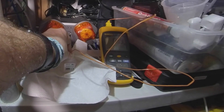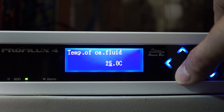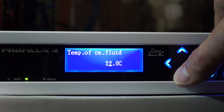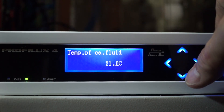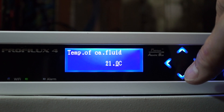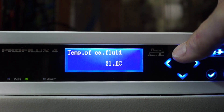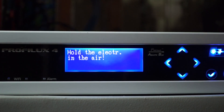Something I wasn't expecting with the P4 was the ability to utilize an external thermometer to measure the temperature of the calibration fluid. Temperature is important when calibrating salinity, so you could either use an external thermometer like I did, or you can use the P4's thermometer to measure the fluid prior to calibration. For me, it was just nice not to have to use the controller's temperature probe.